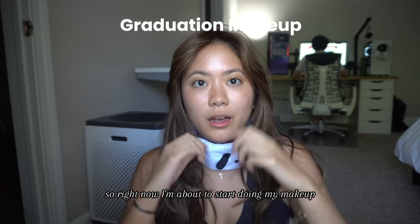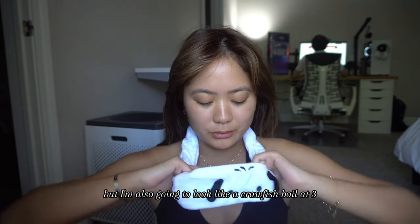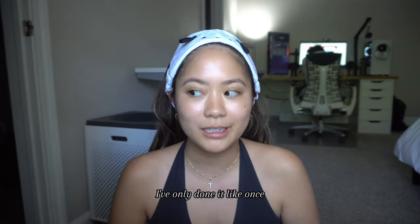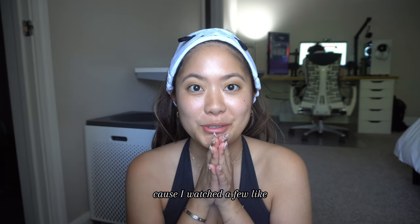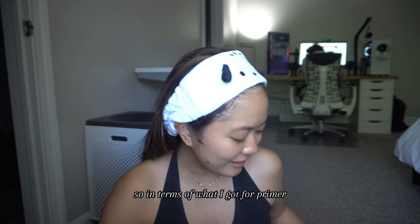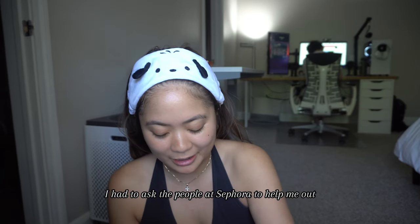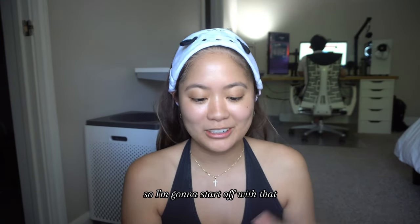Right now I'm about to start doing my makeup. It's currently around two o'clock, I have pictures at five, but I'm also going to a crawfish boil at three. I've only done it once so I have no clue how this is going to work out. I watched a few makeup tutorials on TikTok last night, so fingers crossed. I'm watching White Collar right now. For primer I had help from the people at Sephora — I got the Tatcha primer, so I'm going to start off with that.